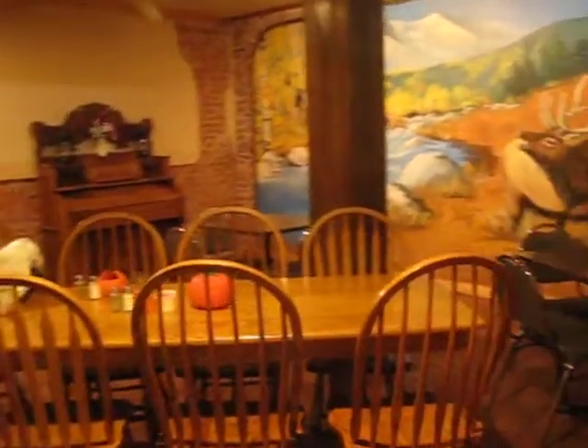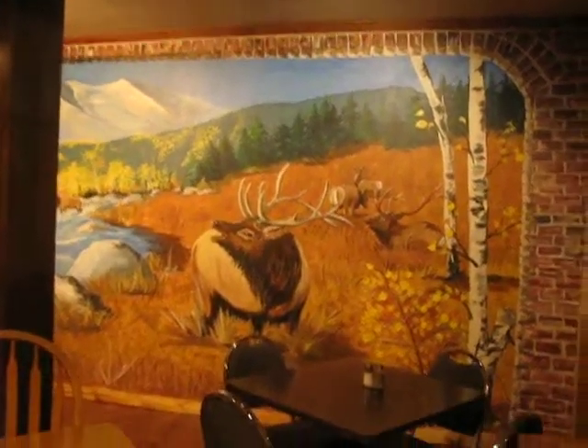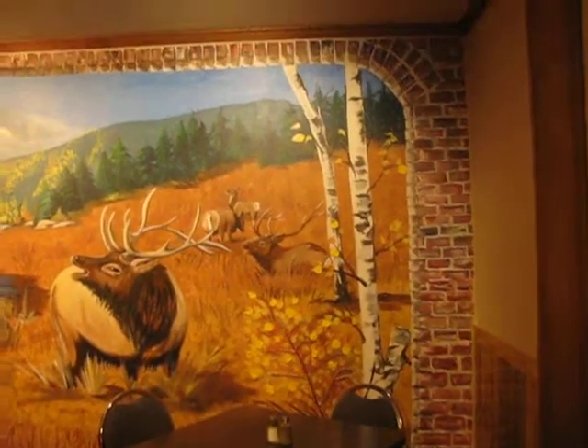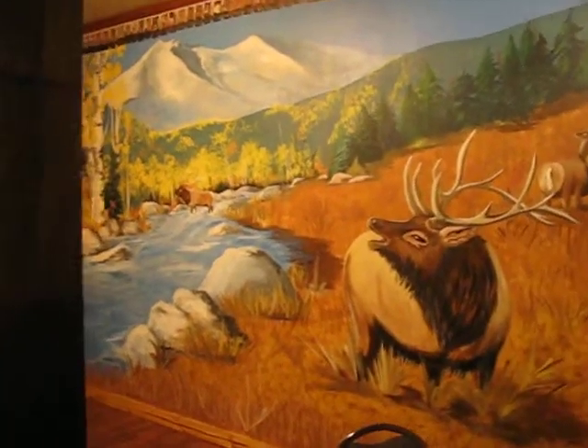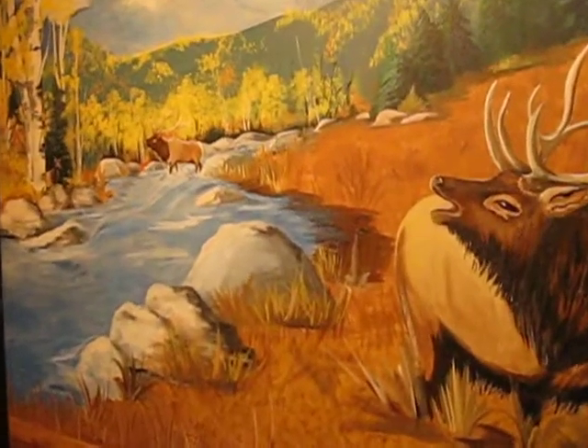As we first come in here, we first see Mr. Alec, and you see the brickwork, and you see that gorgeous mountain, Long's Peak. We've looked at it for over 30 years every day.